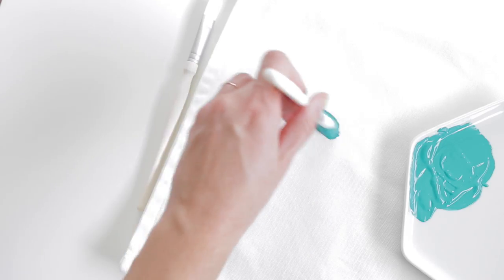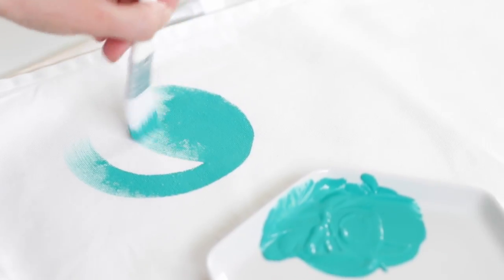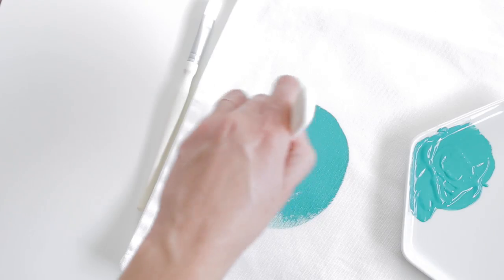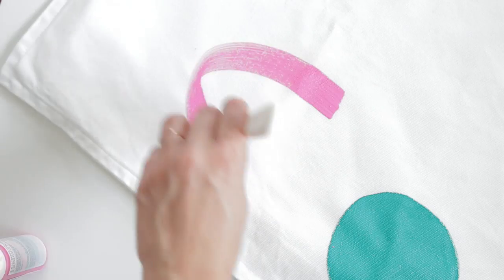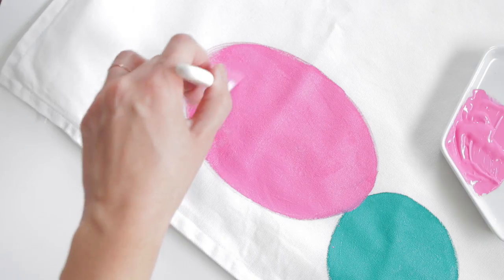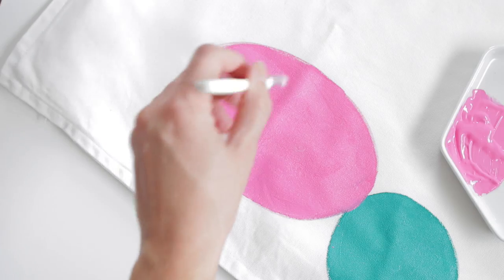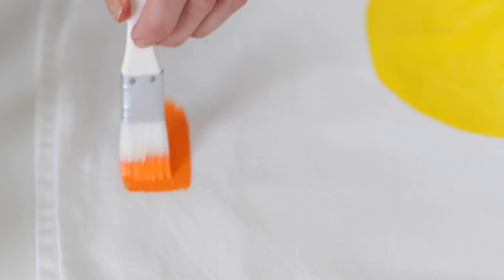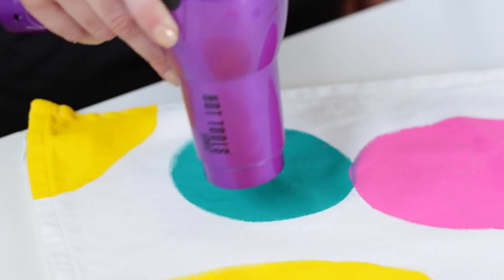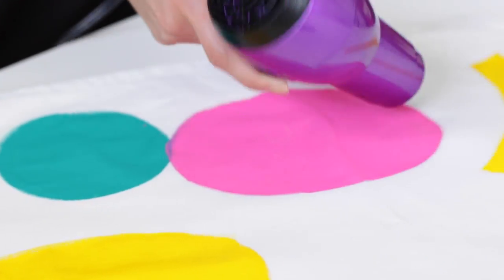Then start painting — there's really no wrong way to do this. I used a combination of circles and rectangles to create colorful patterns. Continue painting solid shapes in other colors. If you want the edges to look a little rough and more like they're actually painted, use less paint on your brush. And if you're impatient like I am, you can grab your hair dryer and dry the paint in just a couple seconds.